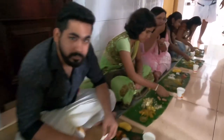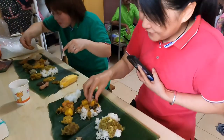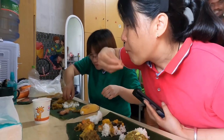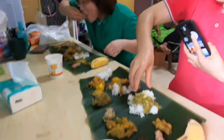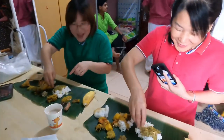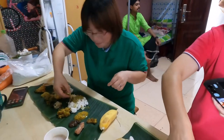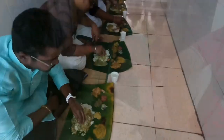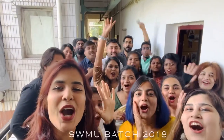I want to eat this green onion. It's delicious, it's good! Happy holidays! Happy holidays!